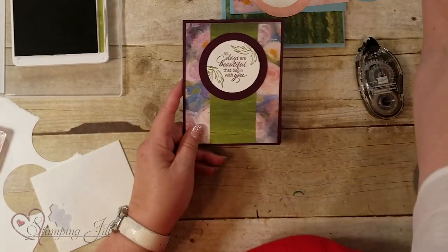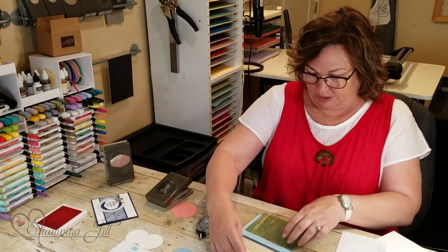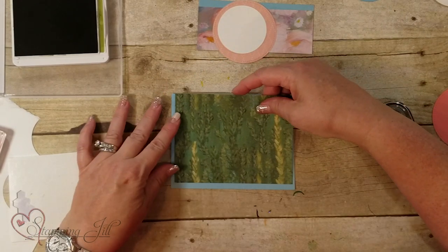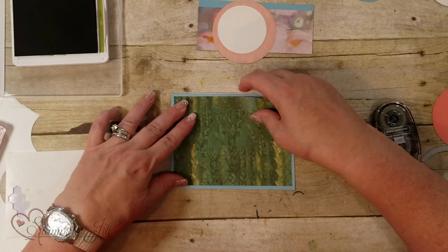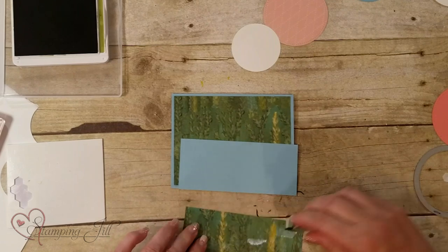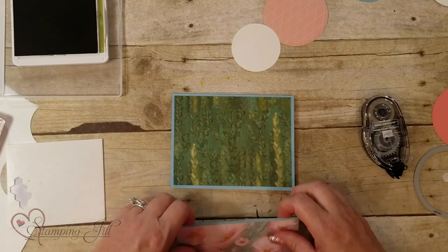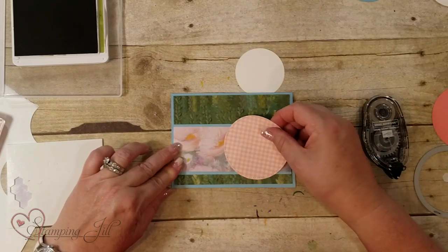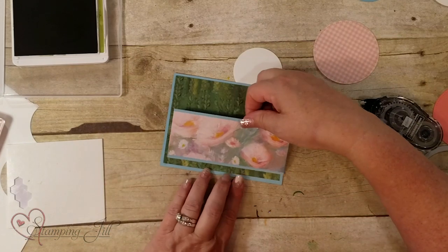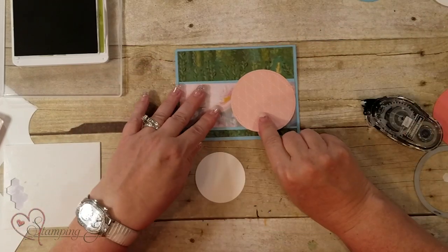So we've got one that opens this way and one that opens the other way — super simple. This next card uses the same paper but I'm going to use it the opposite way. This is Balmy Blue and Old Olive. You can decide to move the strip down just a little bit to change it up. That's what you can do with layouts — use the same papers and just by moving elements it changes the look of the card.